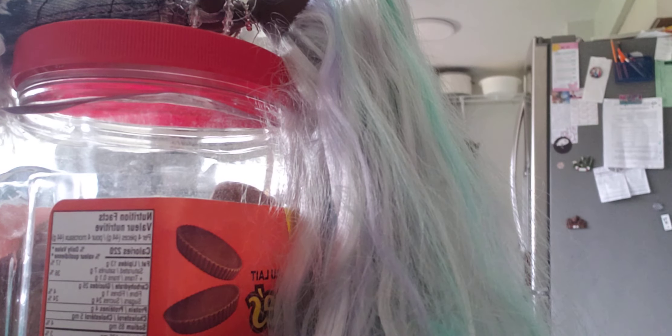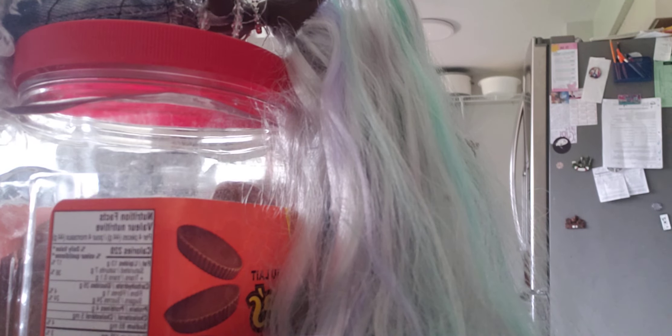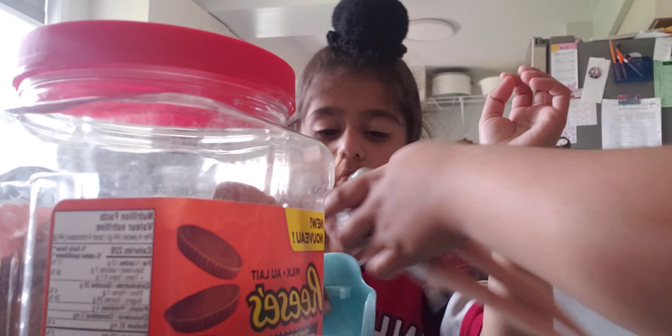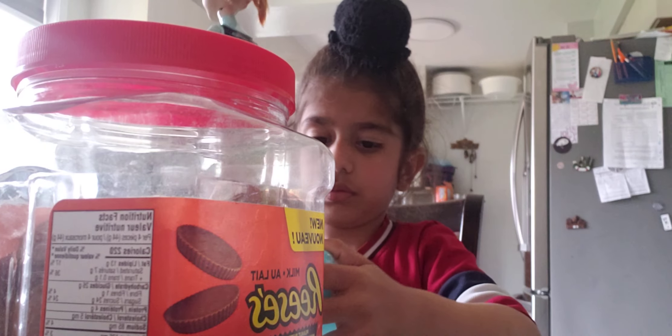She keeps falling. Okay, just here. Why don't you put this? I don't want the chairs. No, I don't want it on the chair. Here's your thing — you can put that on the chair. Because your chair keeps lifting up from there. It's really hard.